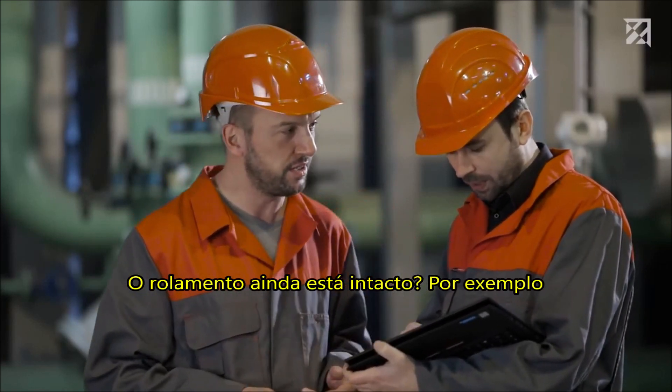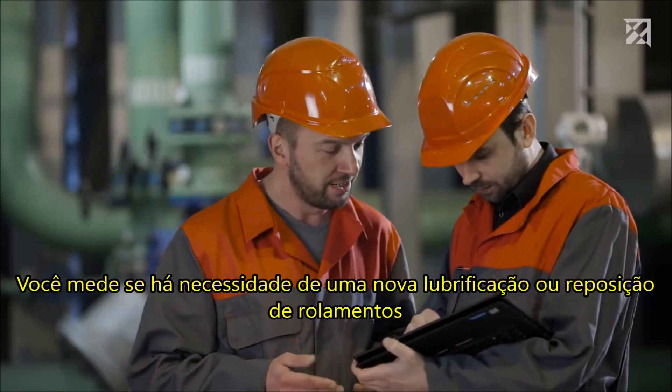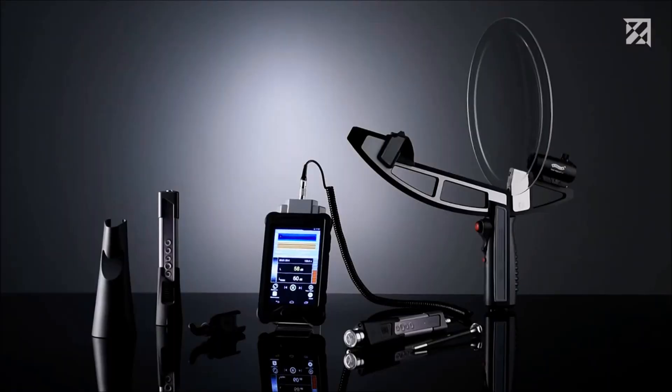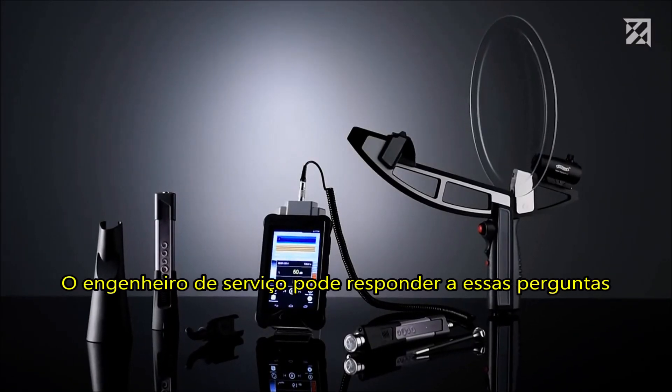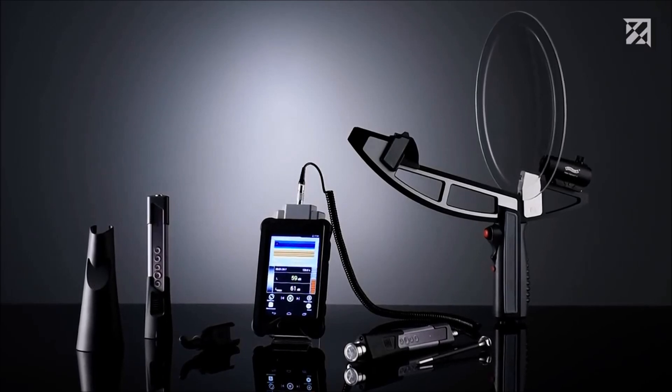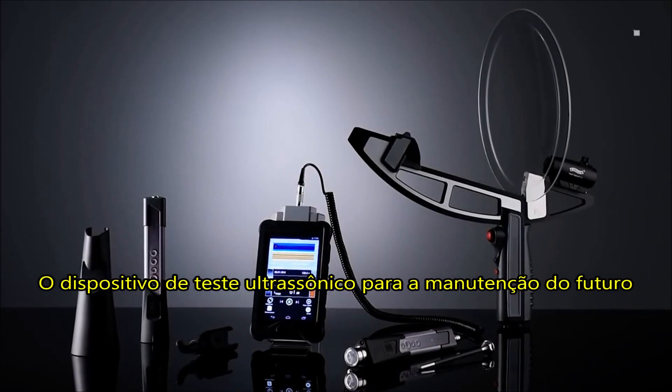Is the bearing still intact? Do measures such as lubrication or bearing replacement need to be implemented? The service engineer can answer these questions using the audible and visual feedback from the Sonophone, the ultrasonic testing device for the maintenance of the future.